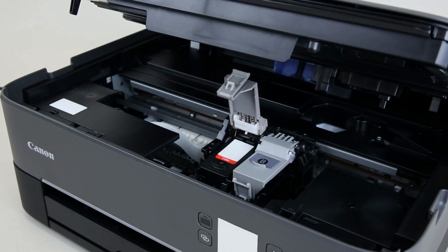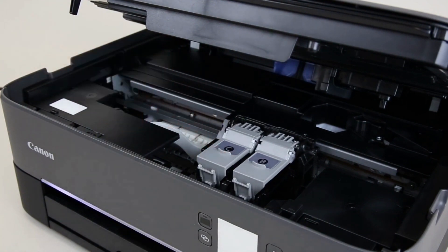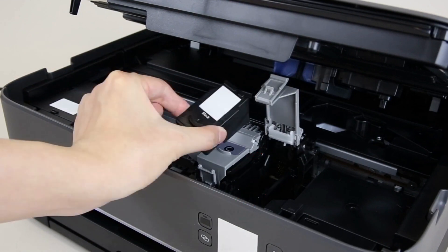Close the color ink cover and press it down until you hear a click. Now install the black fine cartridge in the right holder in the same way.